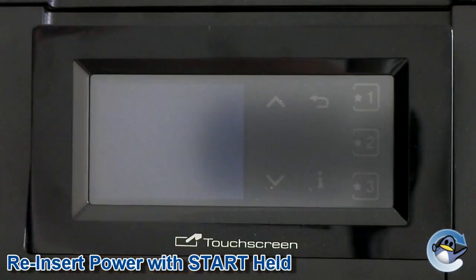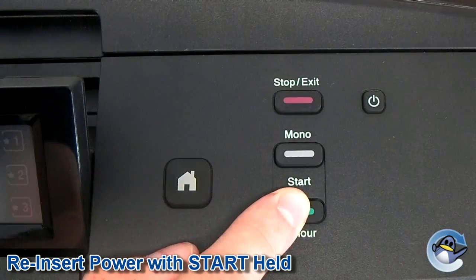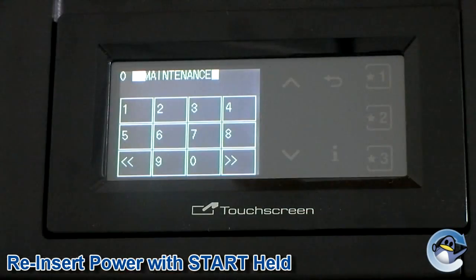Step 3: Reinsert the power cable with start held down. Keep start held down until 'please wait' appears, and then release. Your screen should now read 'maintenance'.